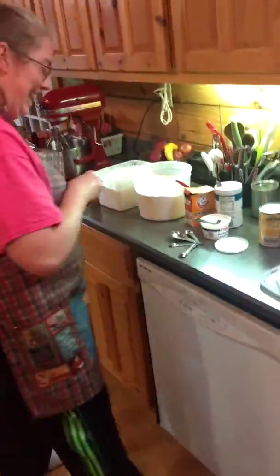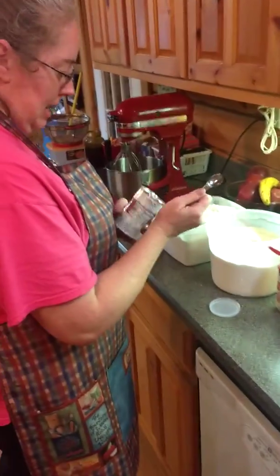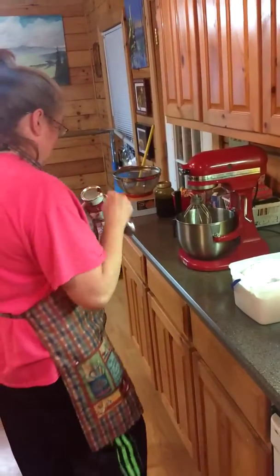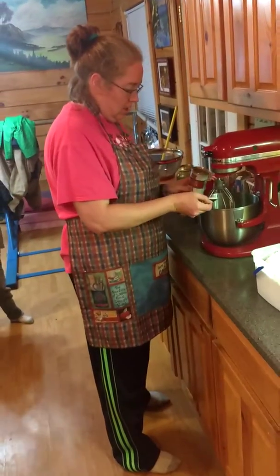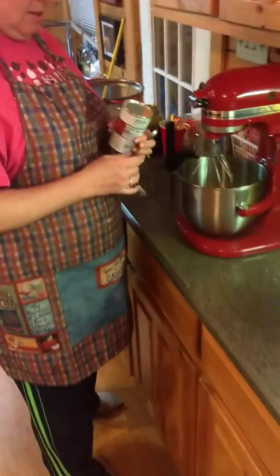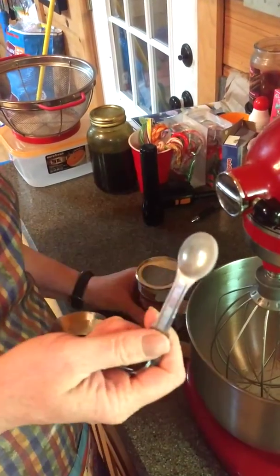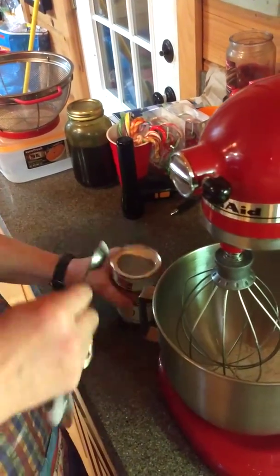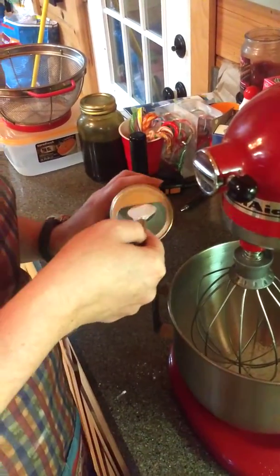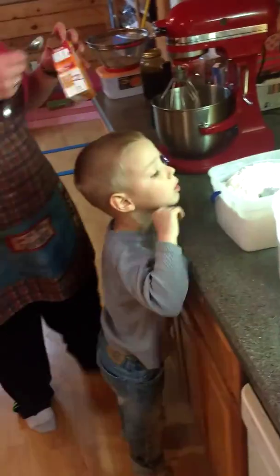Then I take baking powder — I'm doing this by memory — two teaspoons baking soda.